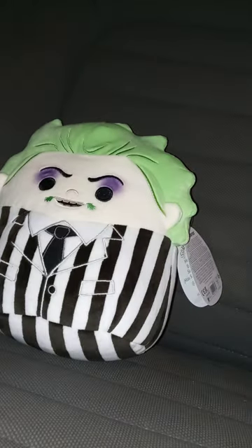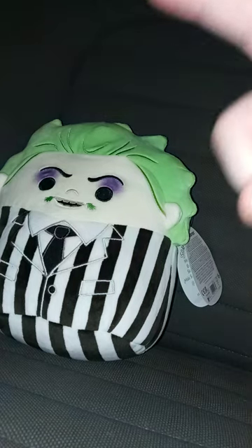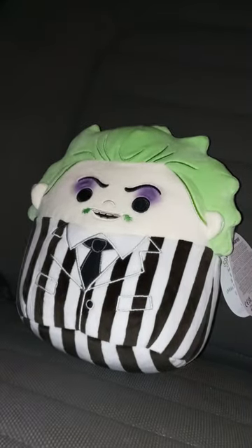I'm trying to look for the My Hero Academia ones, but luckily I did find a Bakugou a long time ago, but it was at Walgreens and sadly I did not get it.